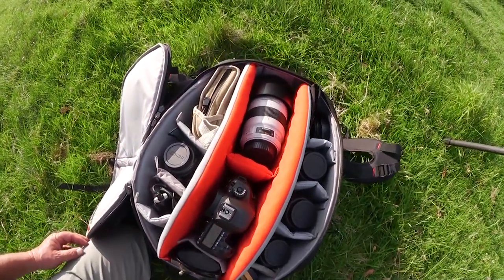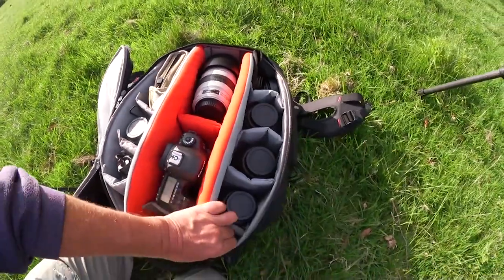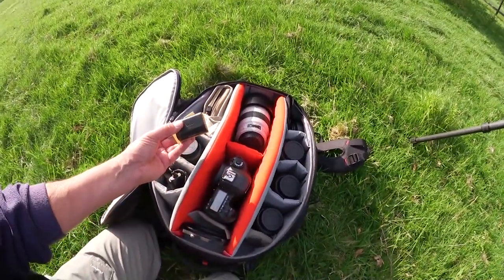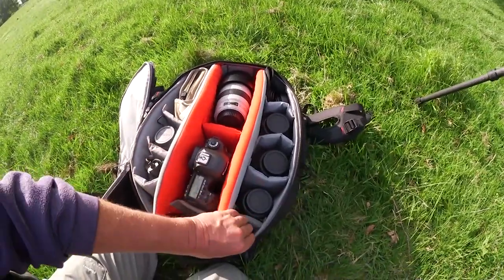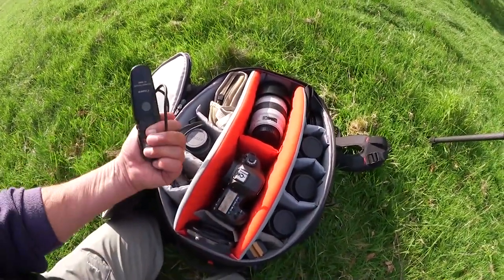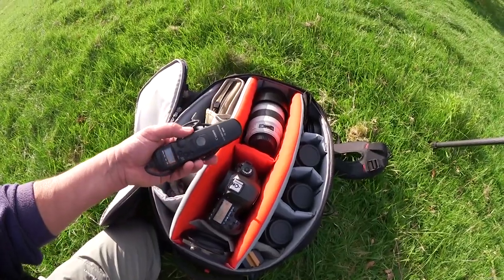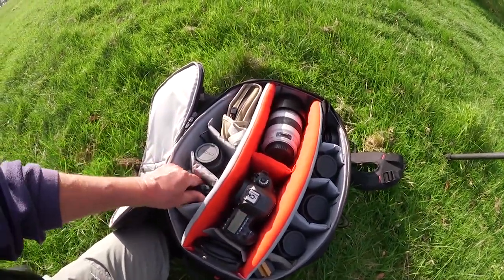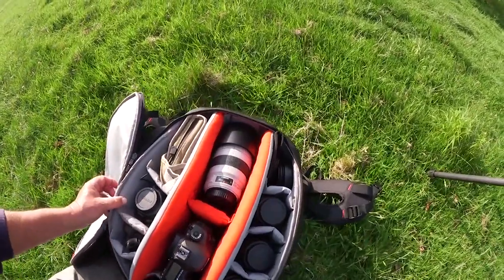Also in my camera bag I've got here, crucially, spare batteries. I would never ever go out without spare batteries. I've also got my remote release for the camera, so that when I'm using it on the tripod I don't have to touch the camera — really crucial piece of kit.